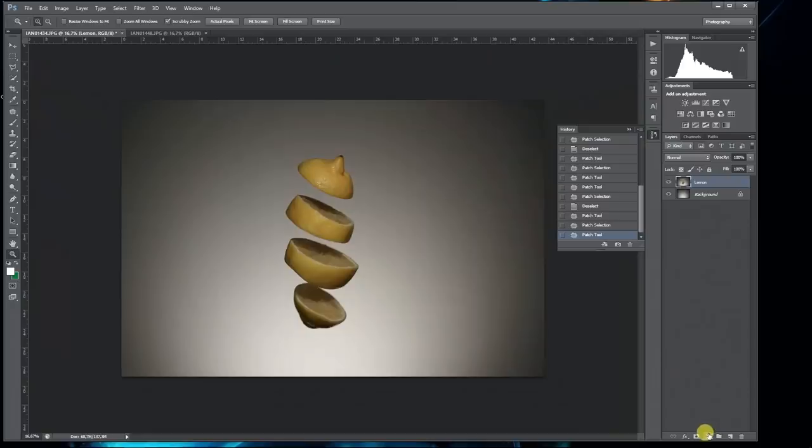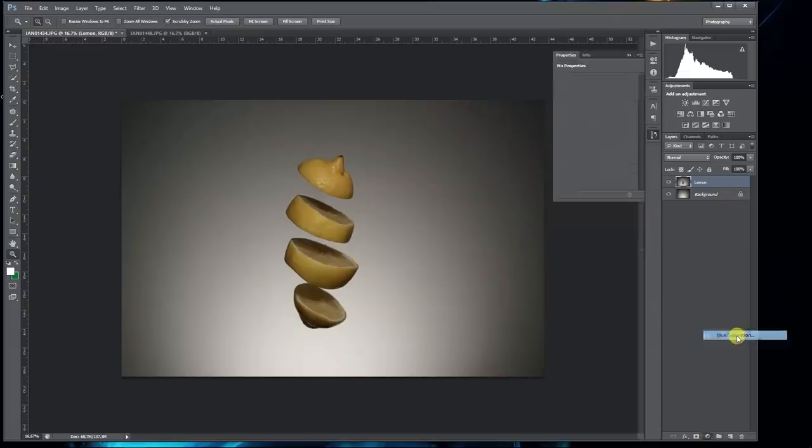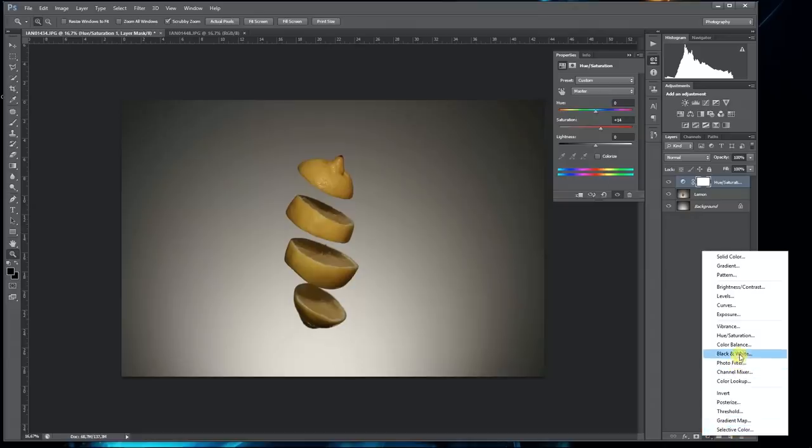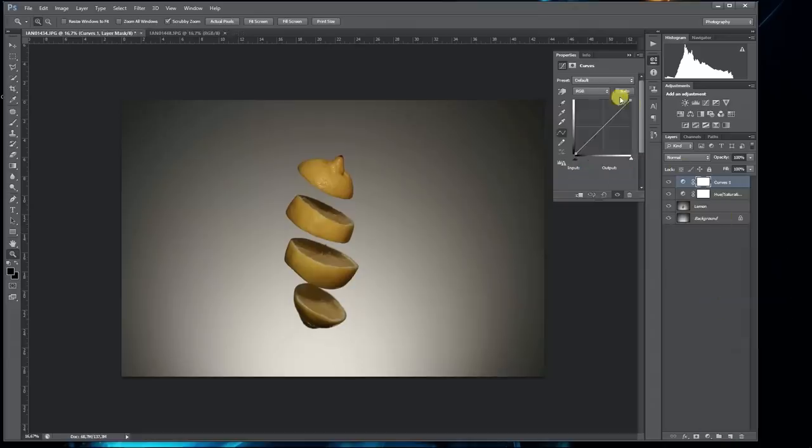Now we have a very clean photo. The next thing you want to do is enhance the color. Go to the adjustment layer at the right bottom corner and go to Hue/Saturation — enhance the saturation by about 20%. After that, to enhance the contrast and brightness, go back to the adjustment layer and go to Curves, and just push it up a little bit.